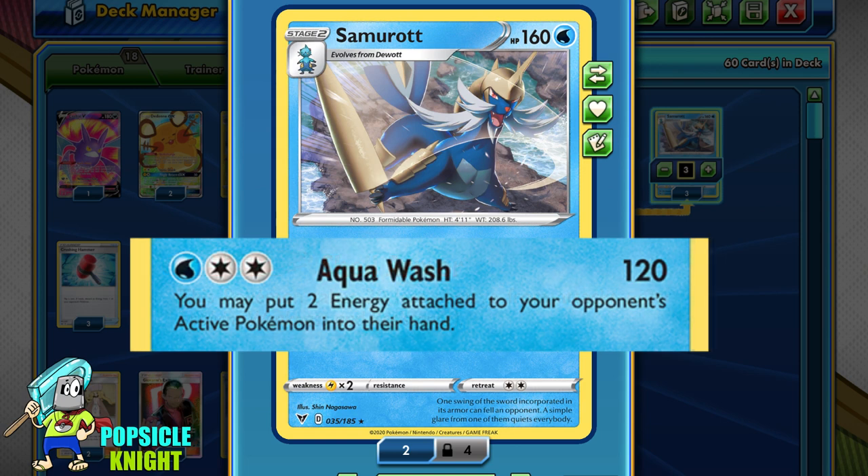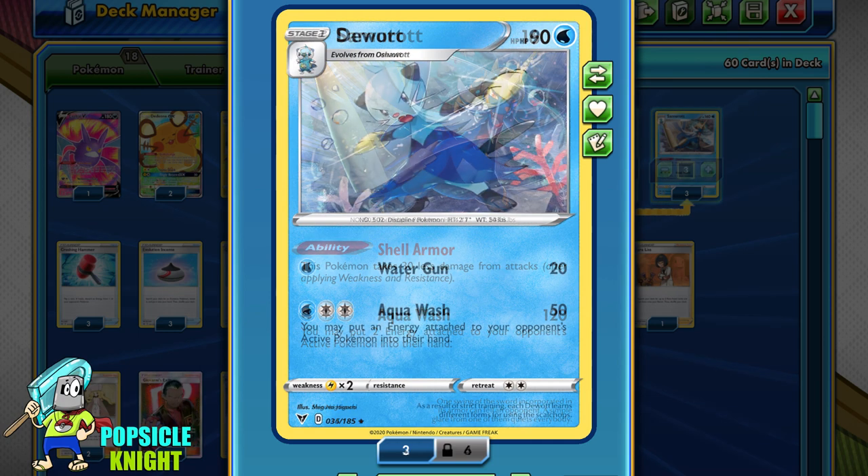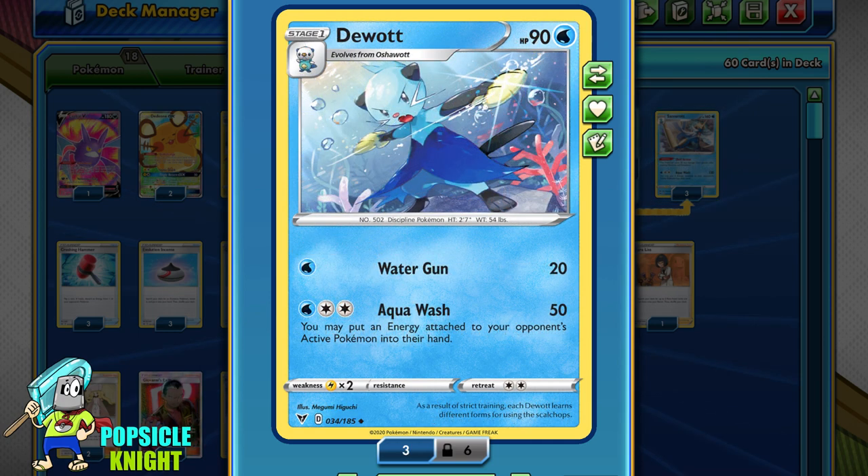Samurott is really tanky. Its one and only attack is Aqua Wash — for one Water and two Colorless energy, it deals 120 damage, and you may put two energy attached to your opponent's Active Pokémon back into their hand. This is a great way to remove energy, potentially disabling your opponent from attacking for the next few turns. The effect is actually better than discarding in some instances, because for decks that use Colosseum, for example, with the ability to put discarded energy back into play, Samurott can disable that by returning energies to the hand instead of the discard pile. The Stage 1 Dewott has the same attack but is weaker and removes only one energy instead of two.